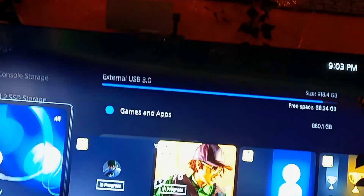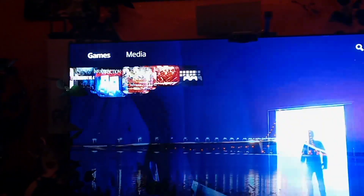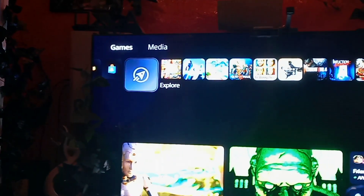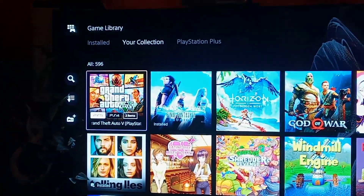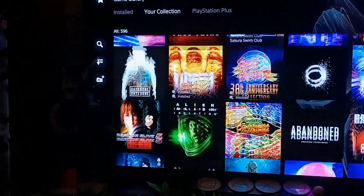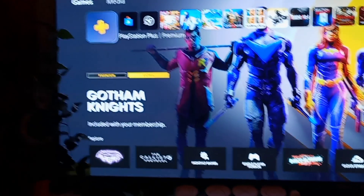I would like the ability to create folders on this screen here, instead of just being limited to keeping 10 games visible. Every time I put a folder there it rebuilds the database, and then I have to recreate the folder — that's kind of stupid. But that is my tutorial on how to install an M.2 SSD for your PS5.